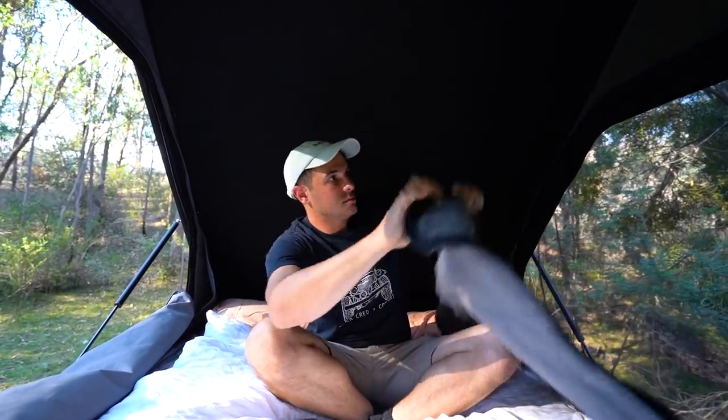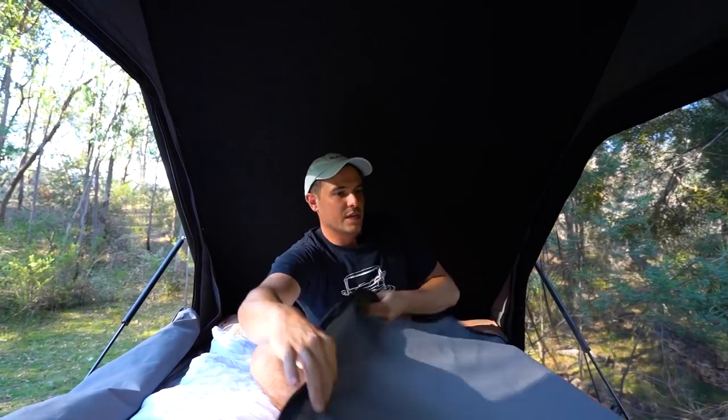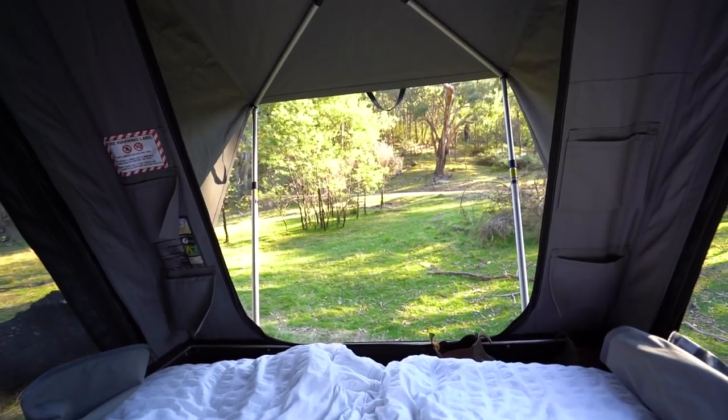You've got a canvas flap for privacy and for rain — that can zip up, or you can have it slightly down, which is what we usually do overnight. The tent is insulated as standard and comes with a seven and a half centimetre mattress, the size of a double bed. You get canvas pockets at the back and at the ends, and it's about seven foot from one end to the other on the inside — a big gap at the back where we put shoes and clothes.